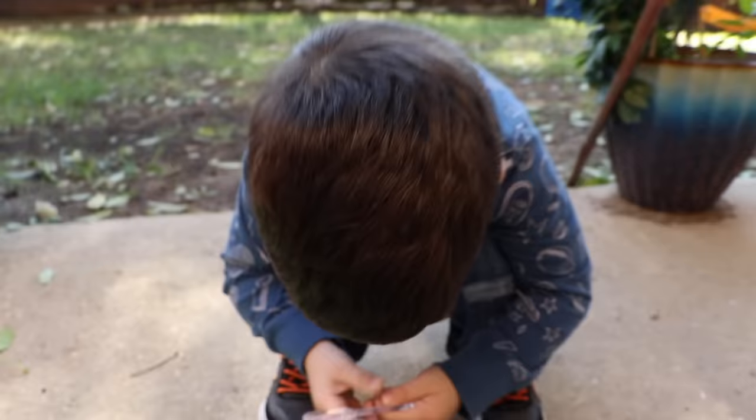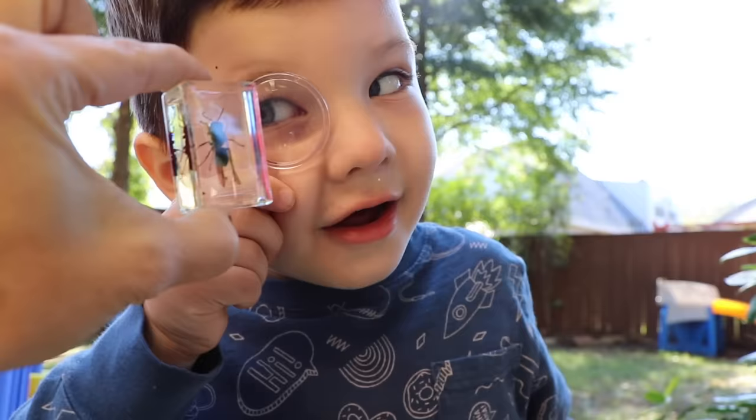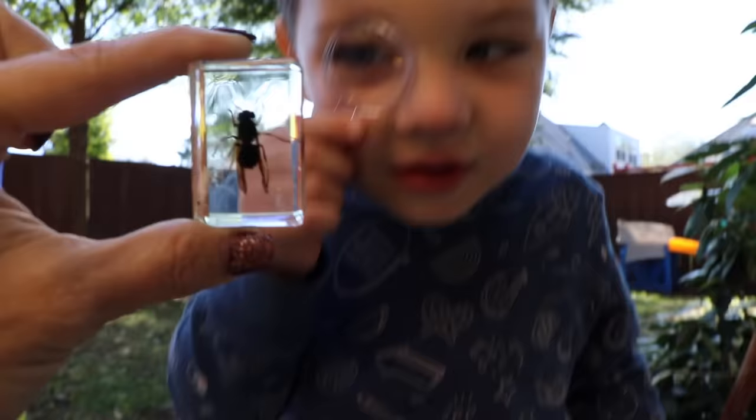Alright Caleb, check it out! Whoa! So we're going to find out what this bug is first. Can you look at him extra close? He is a locust! A locust? That is... I think that's a wasp. But I'm going to look in the book and make sure. It looks like a... You see that friends? That's so cool!